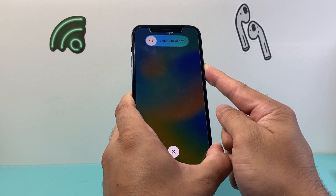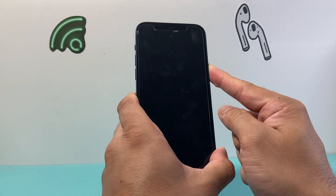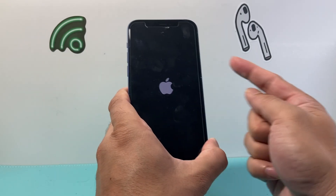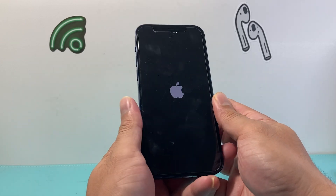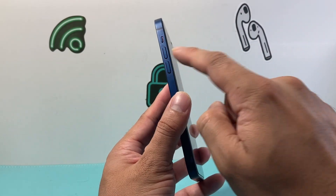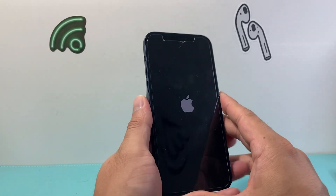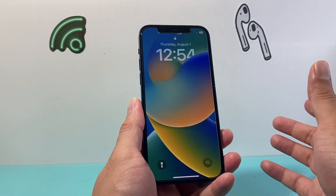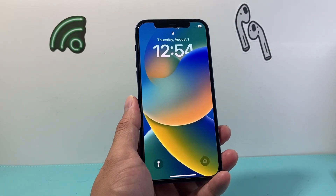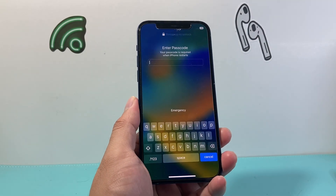As you can see, I'm holding here where it says slide to power off — you do not need to do that. Just keep holding that side button, and sometimes if it doesn't work the first try, try it again. It's just volume up, volume down, press and release one after another before you hold the side button. This method is safe — you will not lose any of your data. Once you're back on, simply enter your passcode to get into your phone.